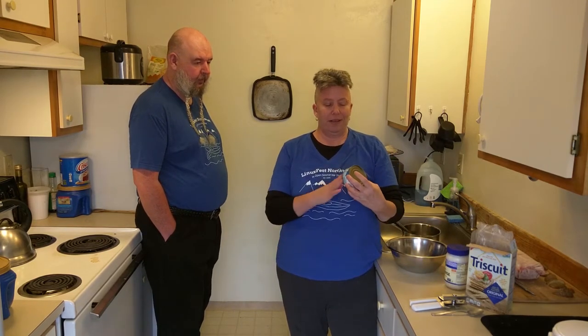Today we found vegan tuna. This comes from Sophie's Kitchen — the company is based in California. They have more than just vegan tuna; they have things ranging from vegan tuna and coconut shrimp, all the way down to salmon jerky.